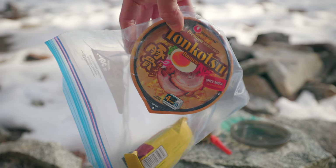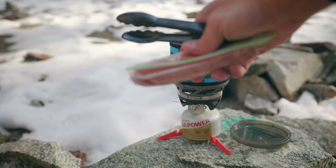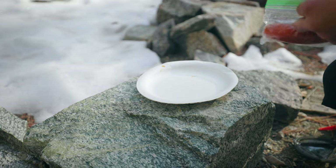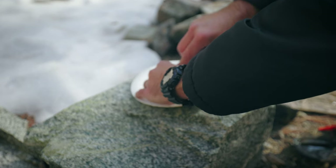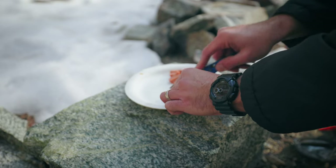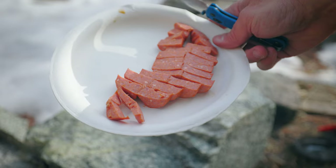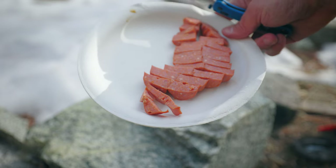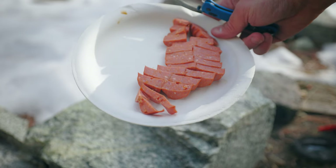We're going to go ahead and heat up some water for the soup and then add the sausage — sausage soup before you know it. Actually, I'm going to cook up the sausage first. I went ahead and cut it up into bits. We're going to throw it in the JetBoil and get that cooking, then throw water on top of it, heat up the water, and run that into our ramen bowl.